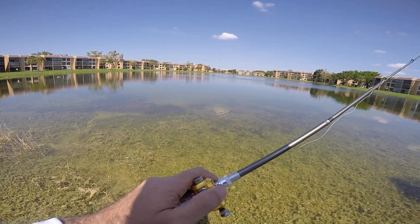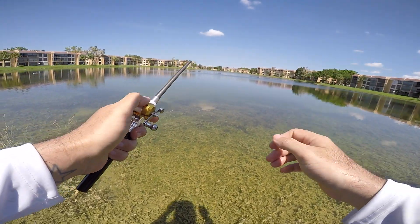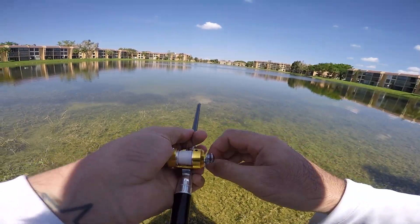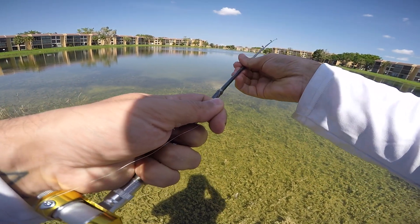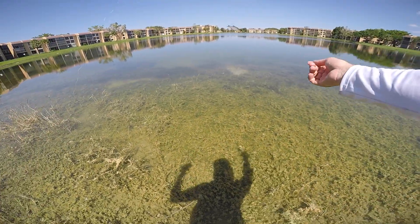Here he comes — boom, he's right here — and my rod just broke! Did I catch that? Oh, I think we're done boys and girls. Oh, we're still good — kind of. All right, those peacocks are still there.